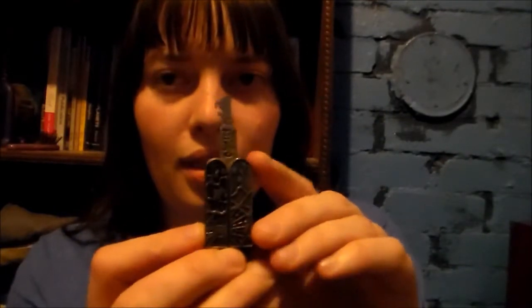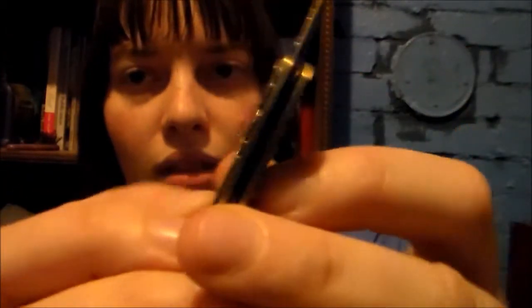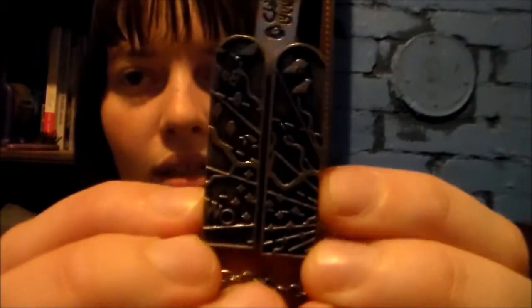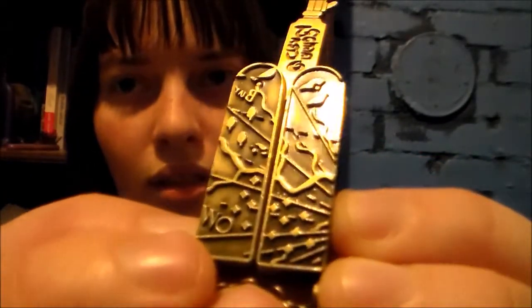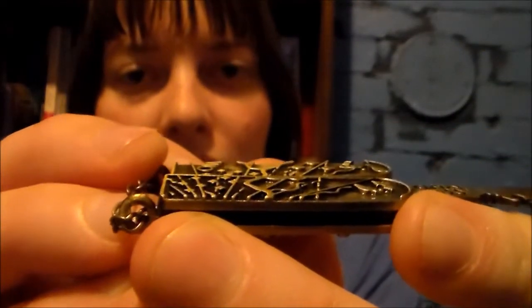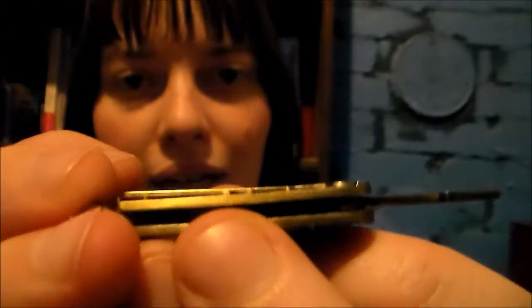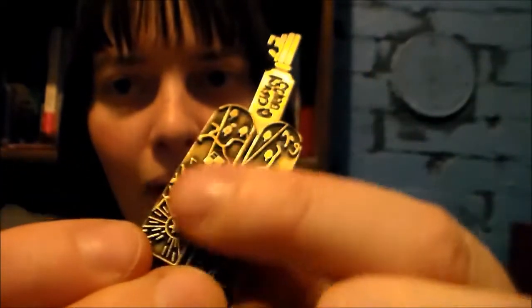When we open it up, this is the key. Here's the other side of it. You can actually stamp with it, which is what they can do in the TV show. This is a map — part of a map.